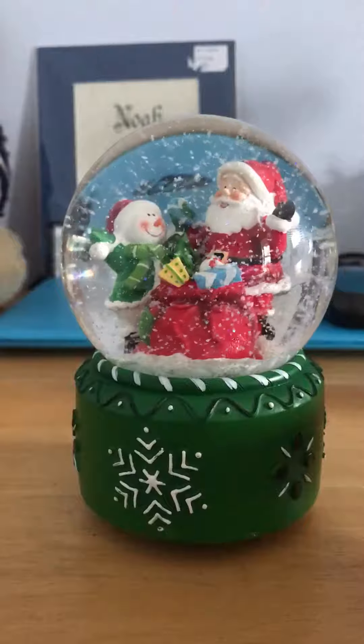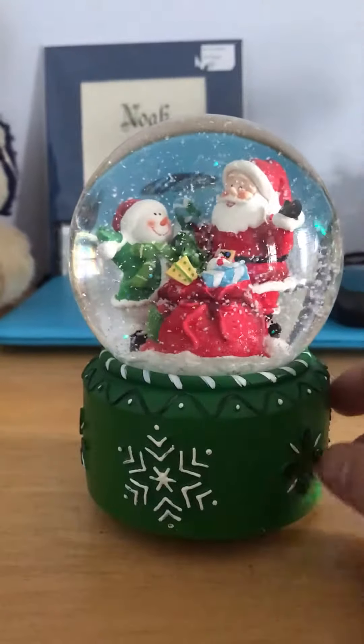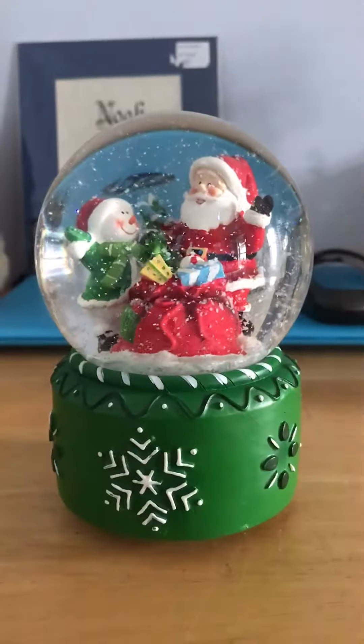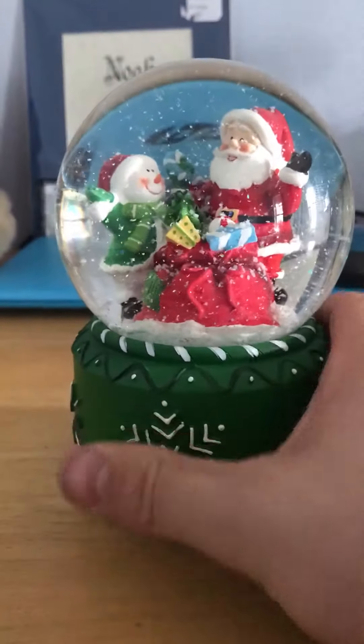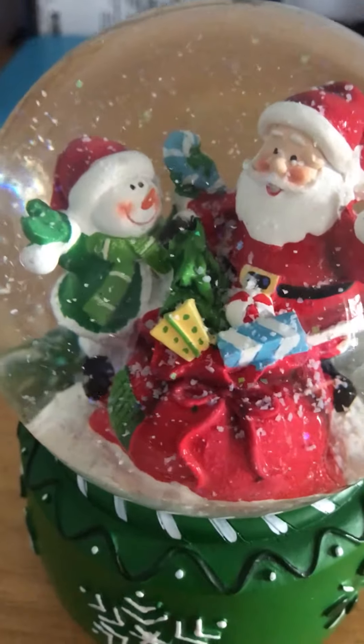It was weird because when she got it, it was okay, but then it stopped working when she took it home. But yeah, I like it — nice little figurine with sand and a snowman and gifts.